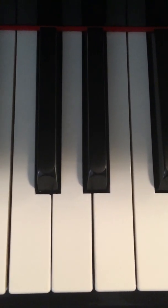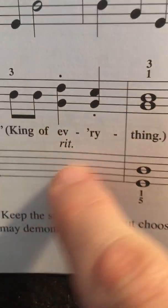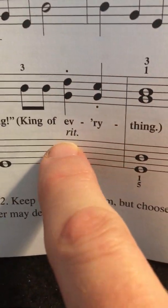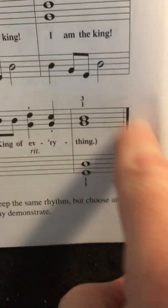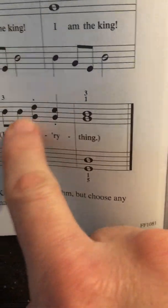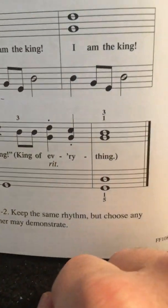Oh, you know what? It says right here — retardando. Sometimes we don't see that right at the end; it just kind of blends in there with the words. But notice those little things. A lot of times when we come to the end of a song, we're going to have a retardando — we're going to slow down because that helps our audience know it's the end of the song. Keep that in mind. Signing off, bye!